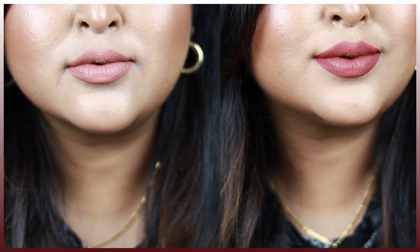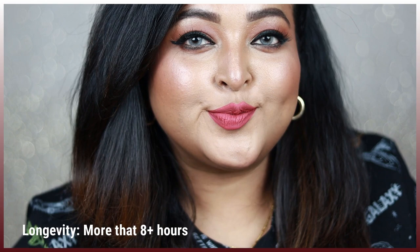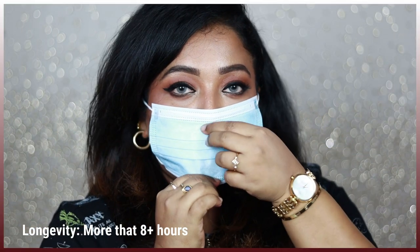You are getting 5 ml of product, and these are completely transfer-proof matte liquid lipsticks — not going to transfer on your mask. These are quite long-wearing; I've seen the darker nudes last up to eight-plus hours, which I think is really good. Even if you just rub your lips, it's not going to come off.